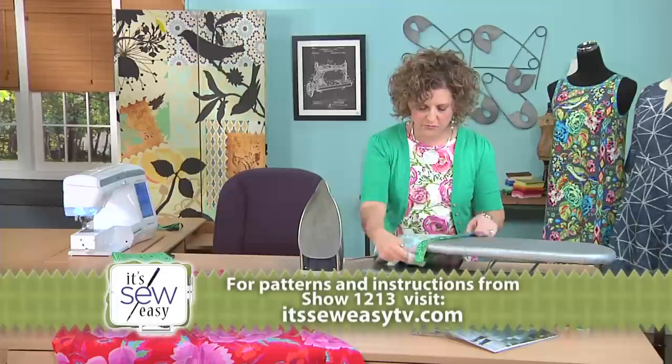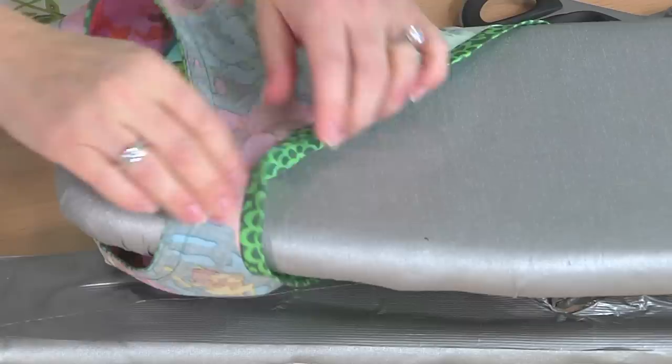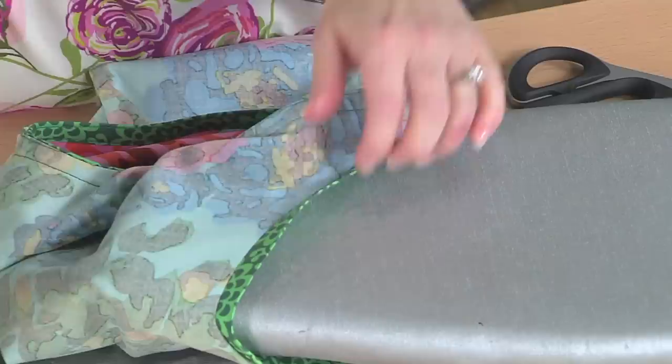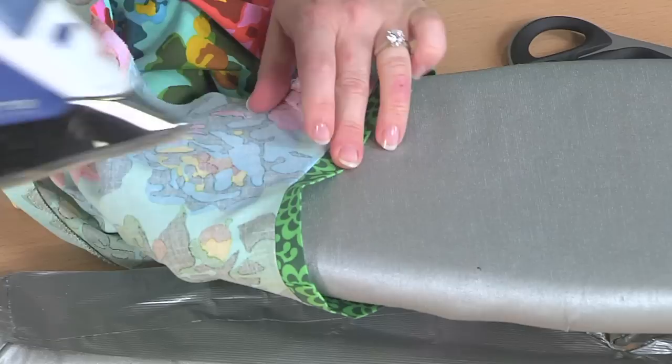Now I'll do a little bit of pressing at the sleeve board. I like to use a sleeve board because I don't have to worry about trying to get the dress on the end of the large ironing board — it's just easier. So I'm going to turn that seam toward the dress and use lots of steam — it gives you a nice crisp edge. We'll just work our way around. If you don't have a sleeve board, I highly recommend one — I've been using one for years. They're great, obviously, for sleeves, but they're wonderful for necklines and armholes.